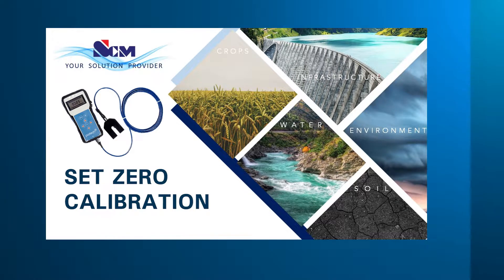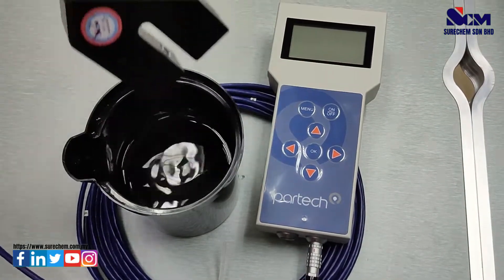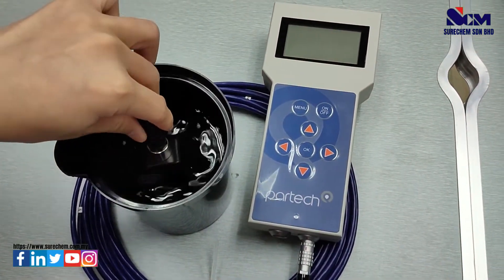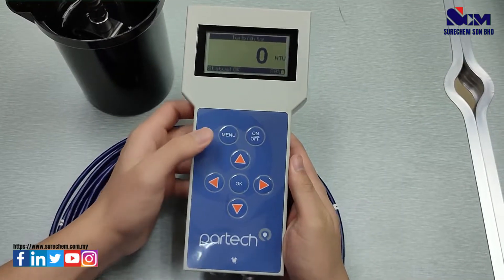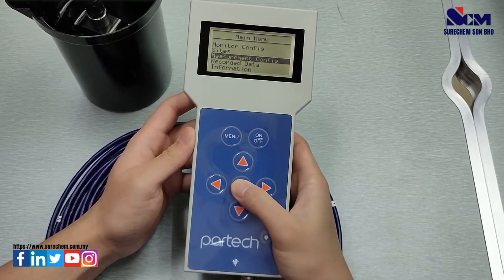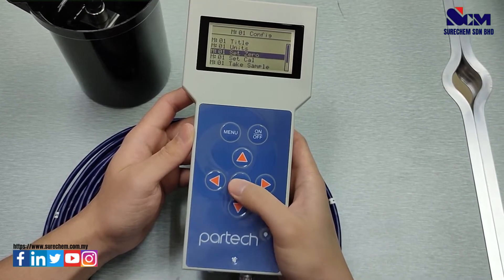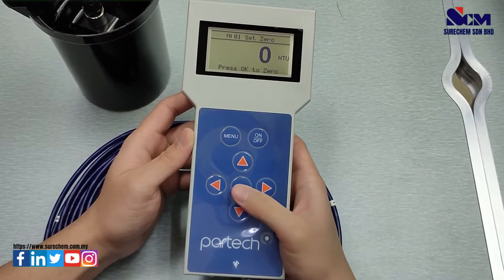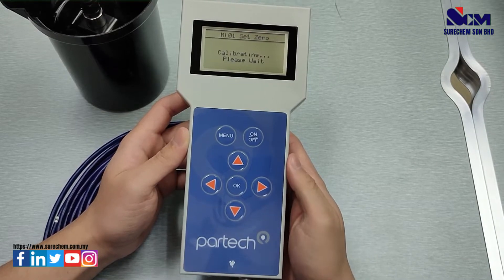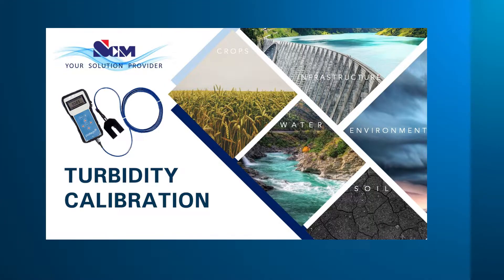This step will show you how to set zero calibration. Take the sensor and submerge it into distilled water. Press menu, go to measuring configuration, select turbidity, select set zero, press OK, and press OK again to calibrate zero. Wait — it will show zero calibration successful.